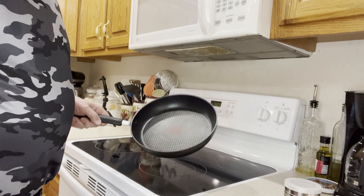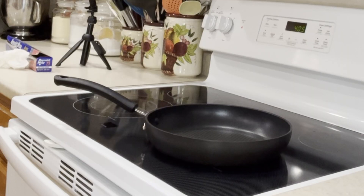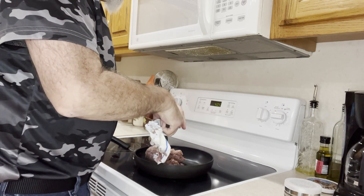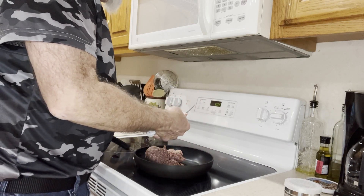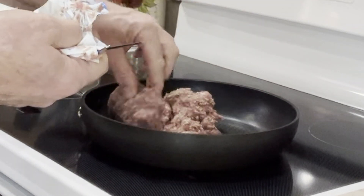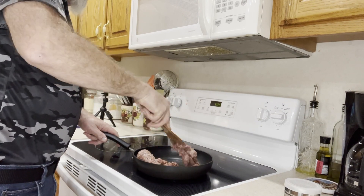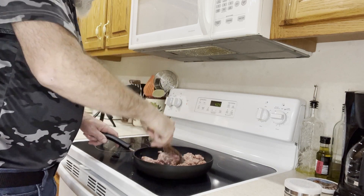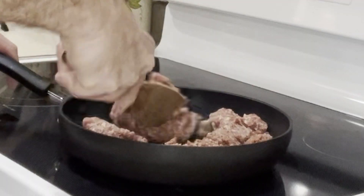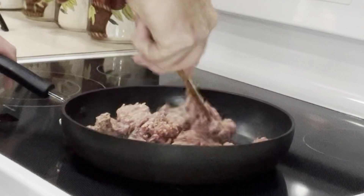I've got my pan here. I'm turning it on medium-high and putting our sausage in. We want to brown the sausage before we start cutting our peppers — I want to have everything ready so we can just stuff them. I'm just tearing apart the sausage into lots of little chunks to add into the filling for the jalapenos.